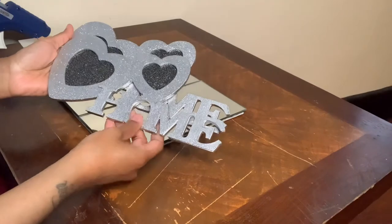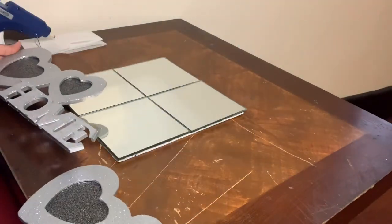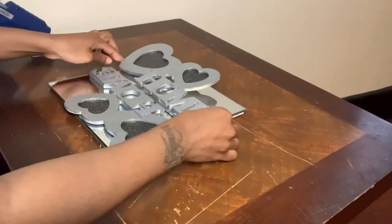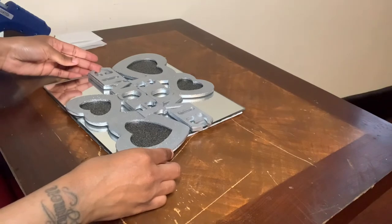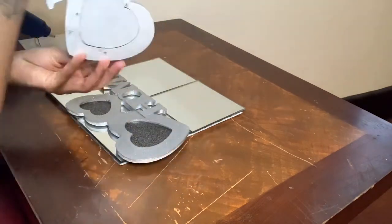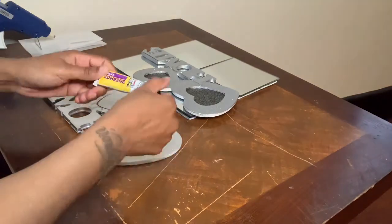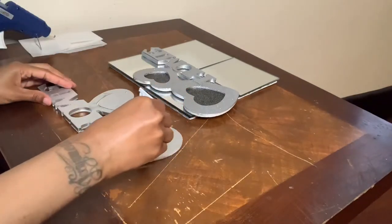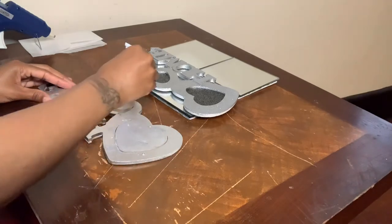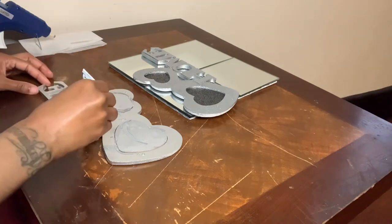Now that everything is dry, I will be gluing these frames down on top of my mirrors with fix-all adhesive glue and also hot glue. The foam board on the bottom of these mirrors looks very noticeable, but you won't see it once it's hanging on the wall.